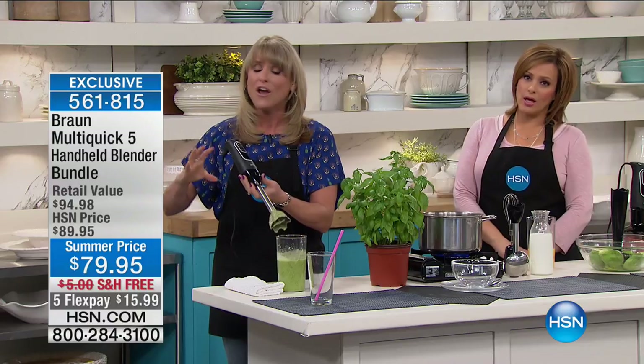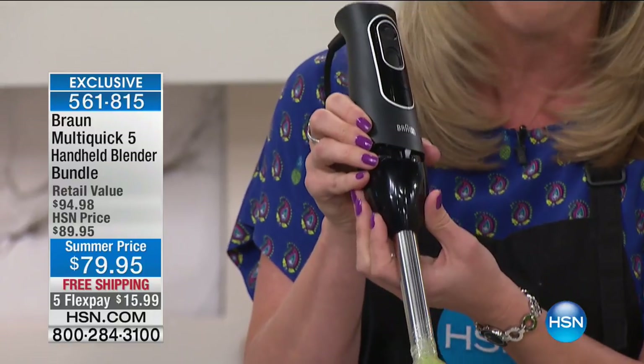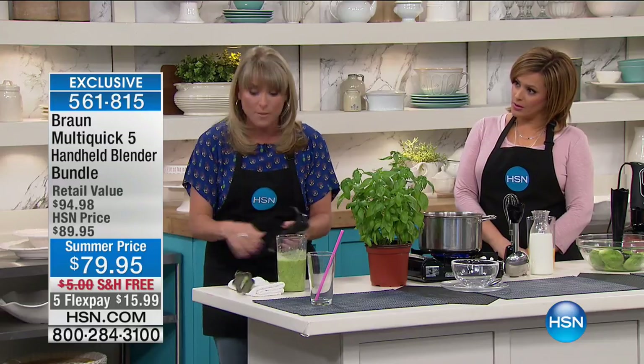Braun is a European brand. Everything pops on and off. You're not only getting the blending wand — stainless steel, dishwasher safe — you're also getting the masher, the whisk, the chopper, and the beaker.